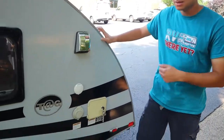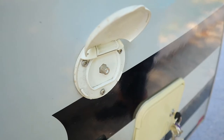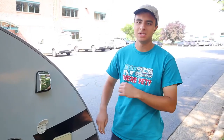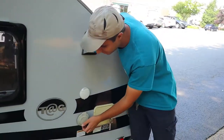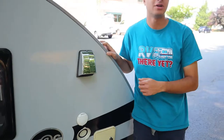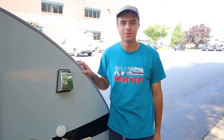Over here we have a few inlets. We have our TV cable inlet right here — we'll give you the TV cable, you just want to plug this in at your campsite. Or if you don't have cable hookup at your campsite, you can also use the antenna inside to find channels. Below that here we have our power cord connector. Once you're plugged into a 30-amp connection, all the major electrical appliances will work: your AC, your TV, your outlets, and it'll also power the cooler in the back.